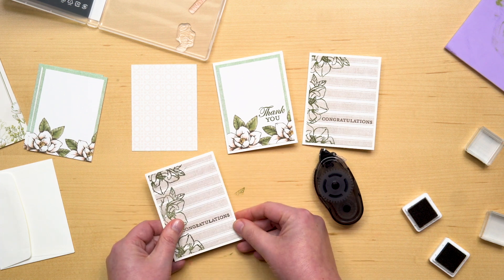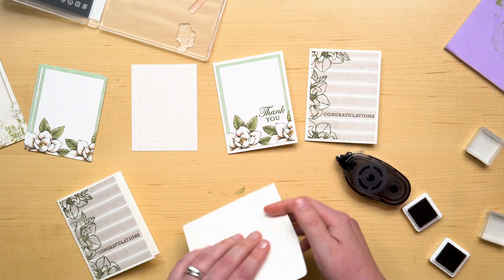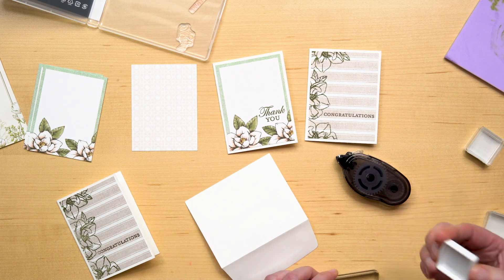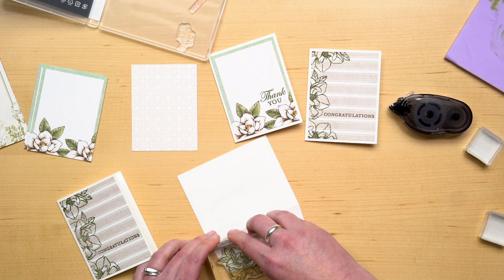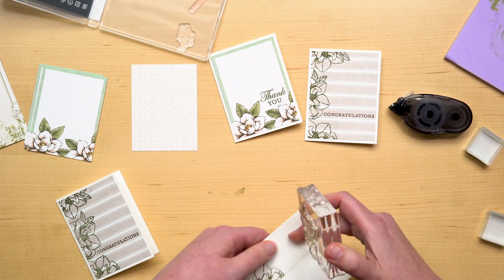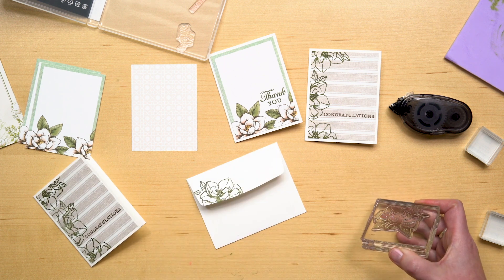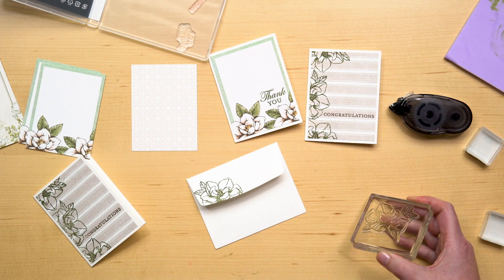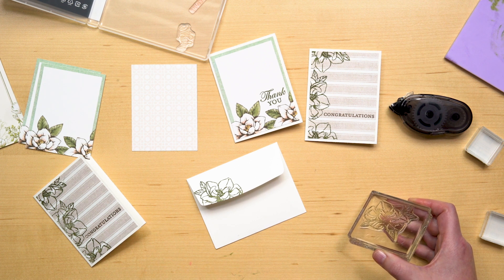And your card is done! I also like to dress up my envelopes with some stamping — it's a nice finishing touch. Cleaning stamps is easy and something you'll want to do once you're done stamping. Our ink is water-based, so you can run it under water to clean the ink right off, or you can purchase our Simply Chamois on page 15 of the brochure.